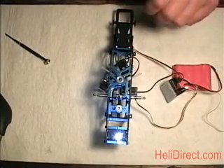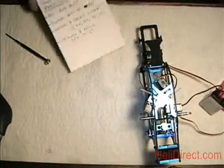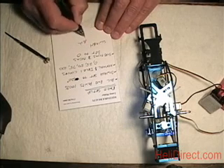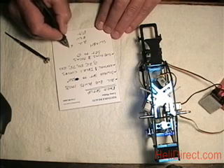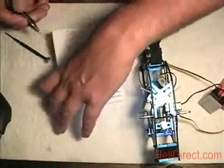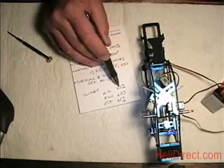In the swash menu, you should set your percentages of swash mixing — aileron, elevator, and pitch — to 65% for now. That will make sure as we're setting up everything that we've got as much throw as possible and we can turn it down if needed.